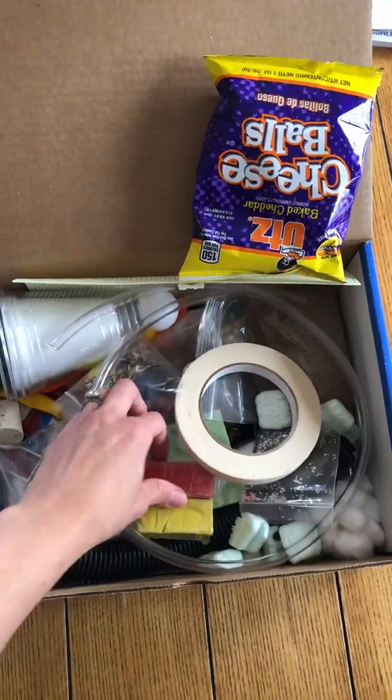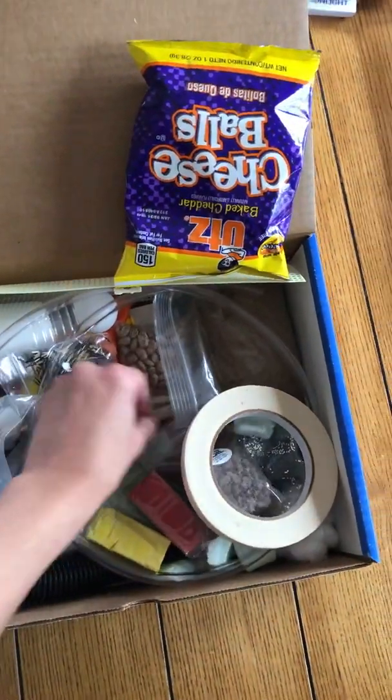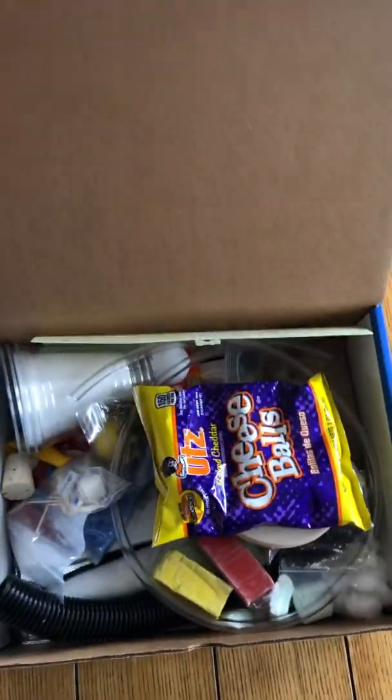So this is just an example — there's just lots of random things, and you use all these things for the experiments. Basically, a box that's ready to go has everything you need.